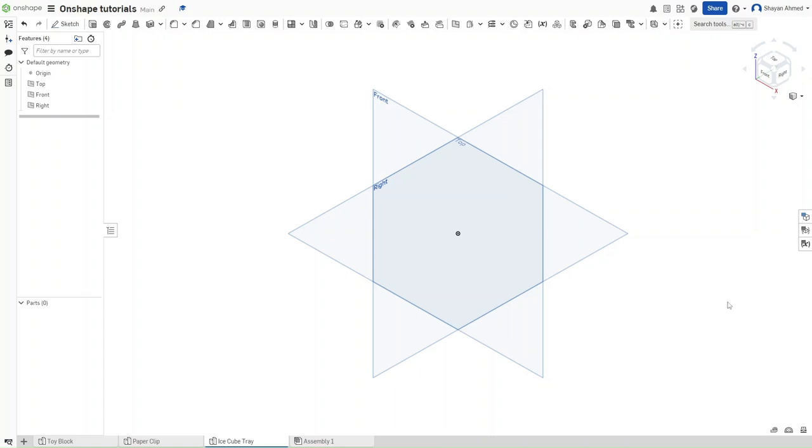Hello guys, this is FusionForge and this is going to be video number 3 for Onshape tutorials. In this tutorial we are going to make an ice cube tray and explore a few more features of Onshape.